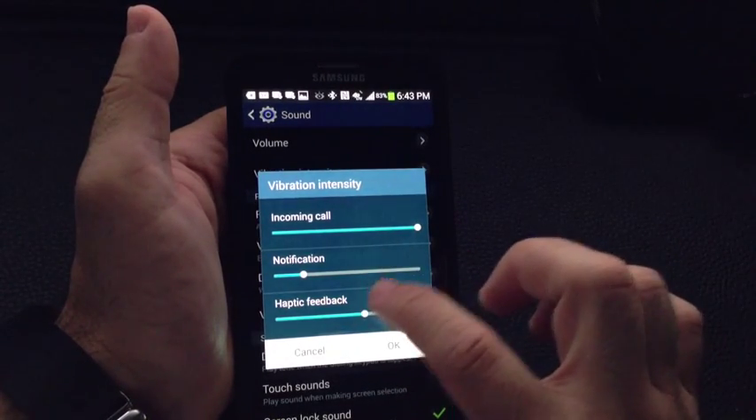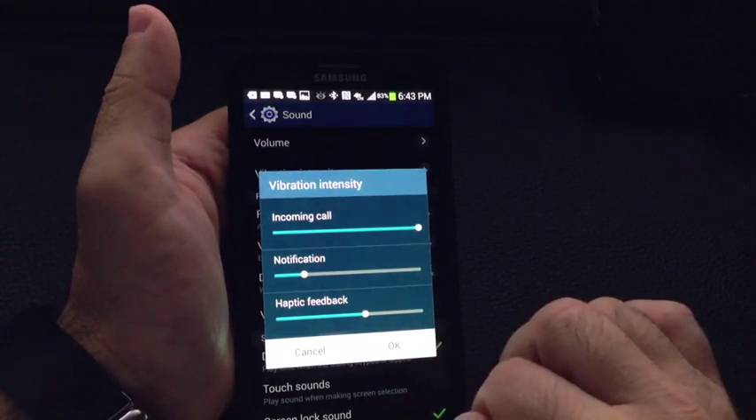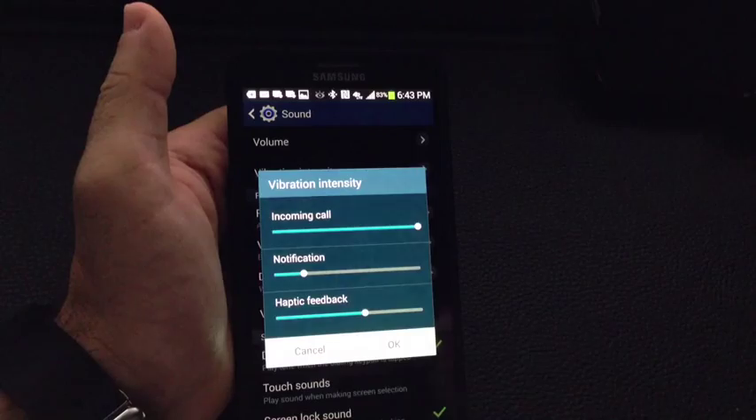You can also adjust how the haptic feedback is going to work — that's the feedback you get as you type. So this is how you can make the vibration intensity stronger or lighter, pretty much adjusted to your liking.